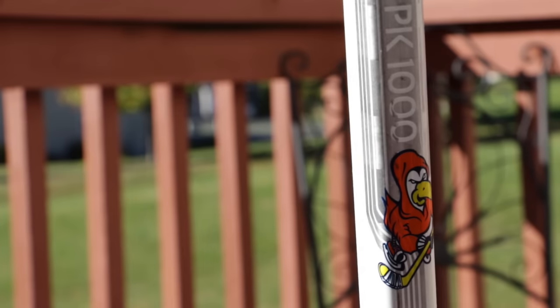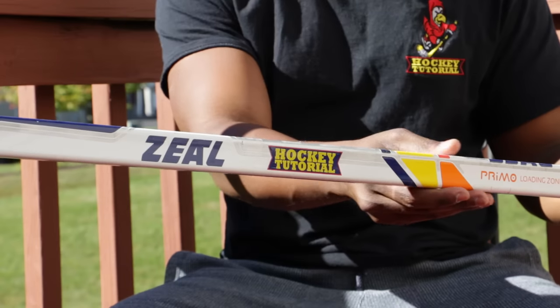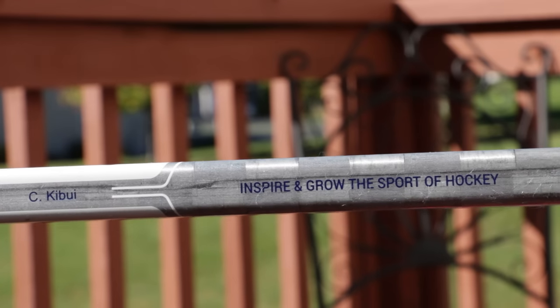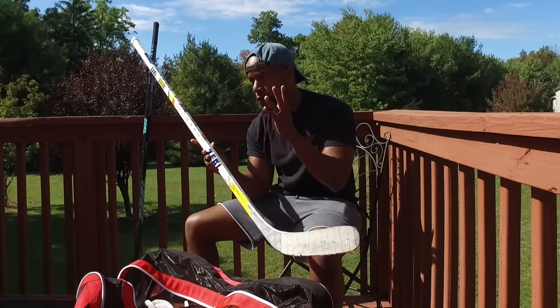The other reason I'm using Zeal sticks is that not only can they make a stick exactly the way you want it — your curve, your flex — this stick has been built specifically for me, with HockeyTutorial graphics, our logo, and even our mission statement on it. So if you've not used a Zeal stick before, check them out — not just for the customisation, but for the fact that they make phenomenal sticks.